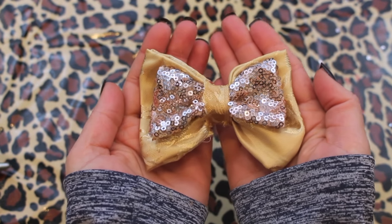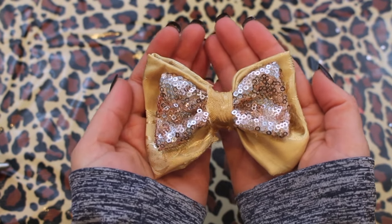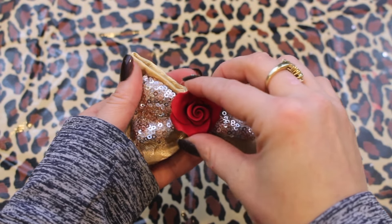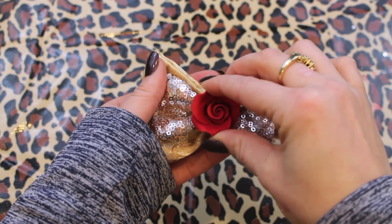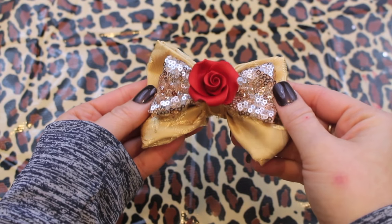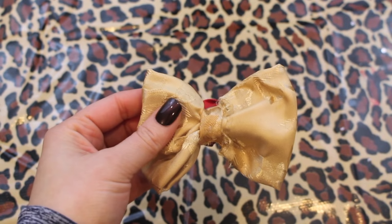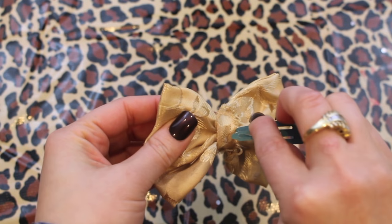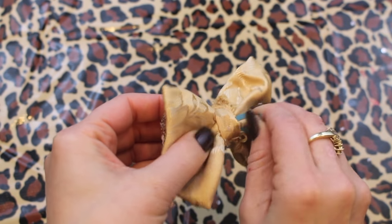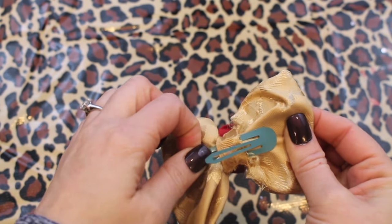Play around with the fabric a little bit, fluff it out, and you should be left with a beautiful homemade bow. To truly make this a bow inspired by Belle herself, we cannot forget about that signature red rose. Take a fake miniature red rose and place it right in the center of your bow. The very final step is adding on your barrette or bobby pin to attach it to your head. I just took a barrette from the Dollar Tree and shoved it right underneath the fabric used to wrap around the bow.